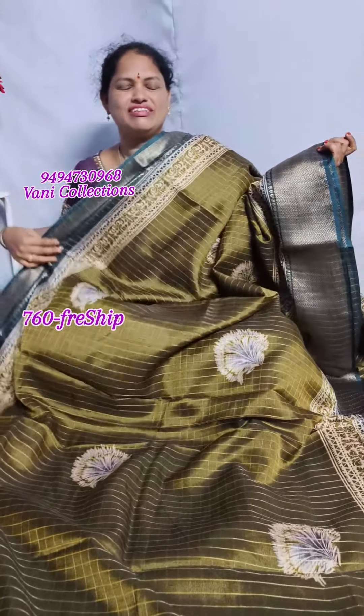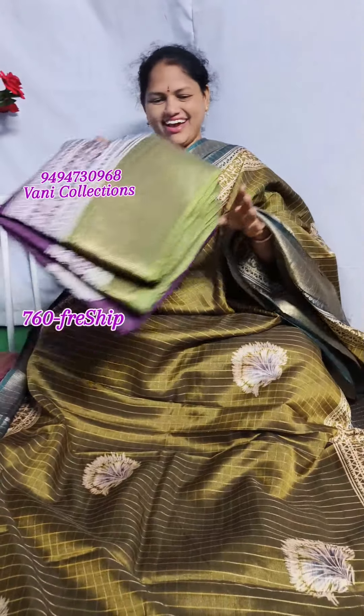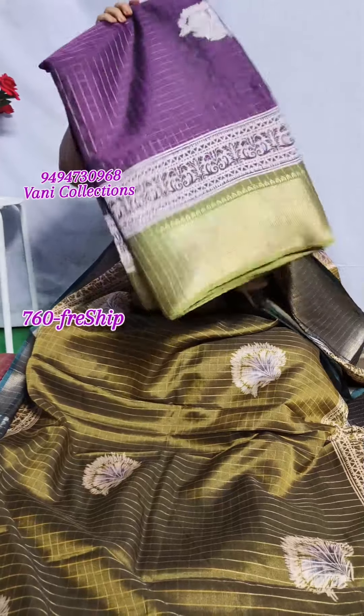The price is only 760 rupees with free shipping. No cash on delivery. The color combination is very different.